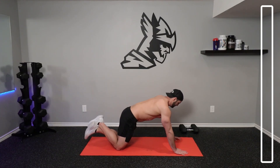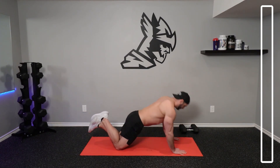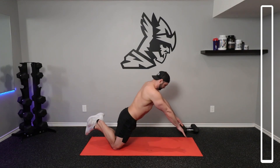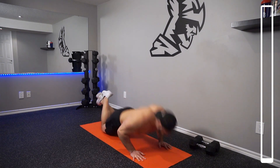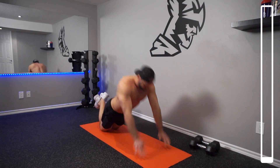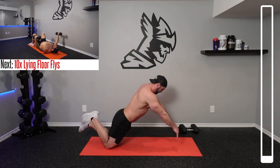To kick this workout off, we're going to be getting 15 repetitions of some plyometric push-ups. With your knees on the ground, you're going to be performing a traditional push-up with some modification. As you're pushing your body weight off of the ground, do so as explosively as you possibly can so you can get the hands to remove from the ground. If you can't quite do this, then just try and perform the plyo push-ups as explosively as you possibly can.